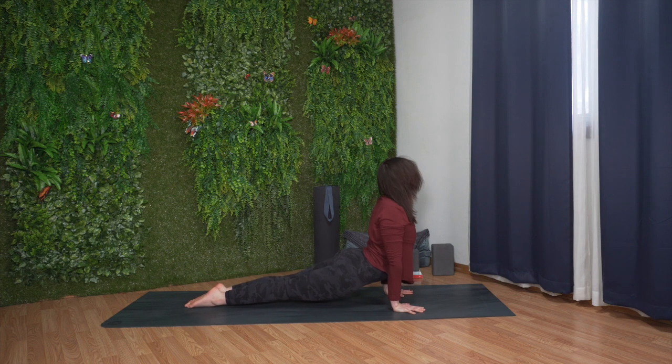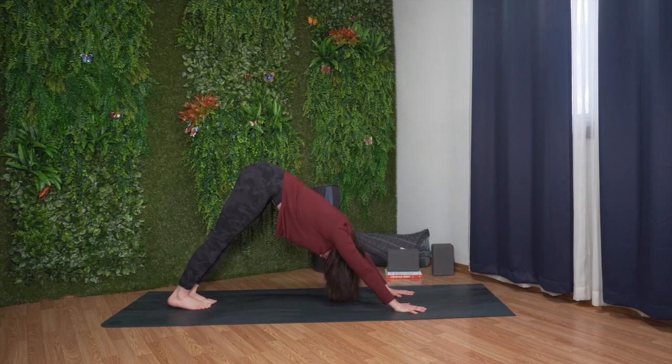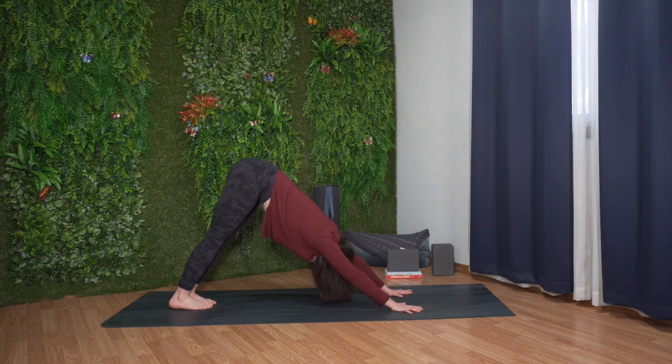Inhale, upward facing dog. Press down through your hands and lift your chest up. Exhale, downward facing dog. Curl your toes, straighten your knees, and lift your hips up.